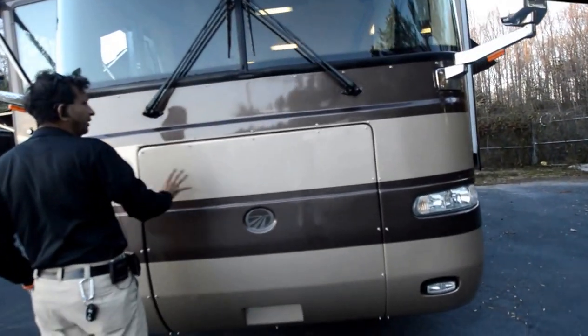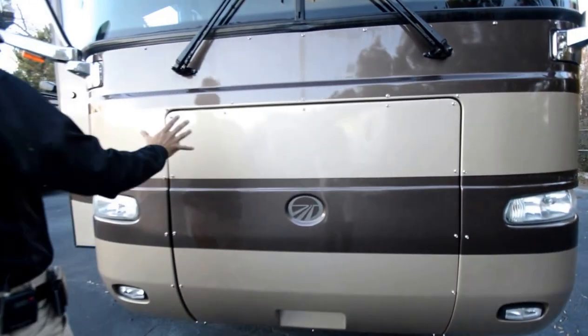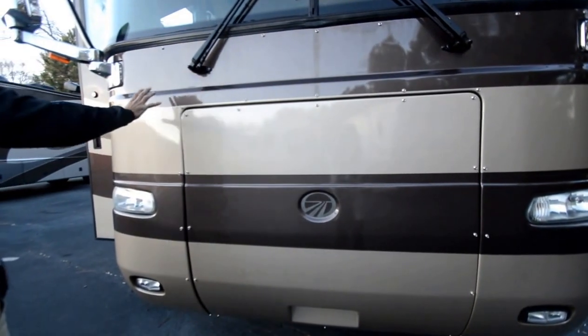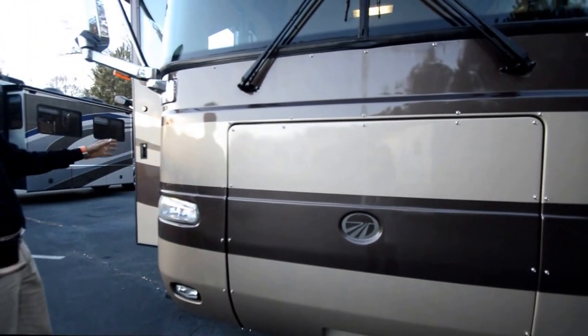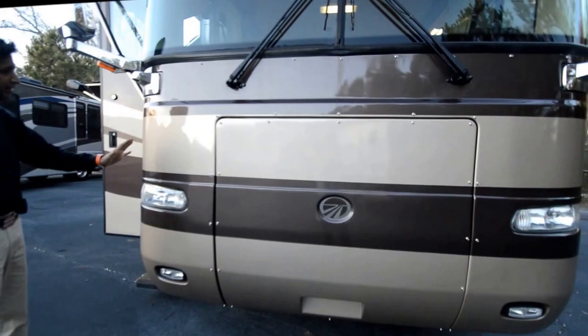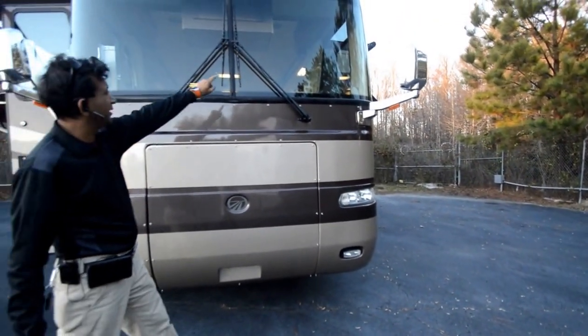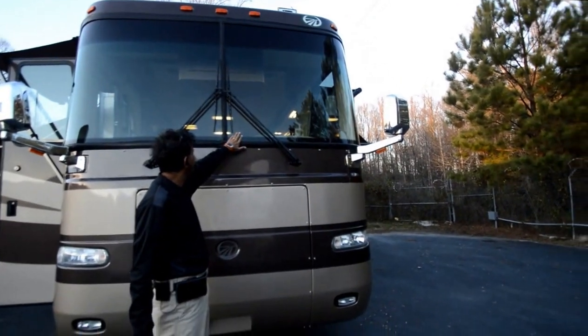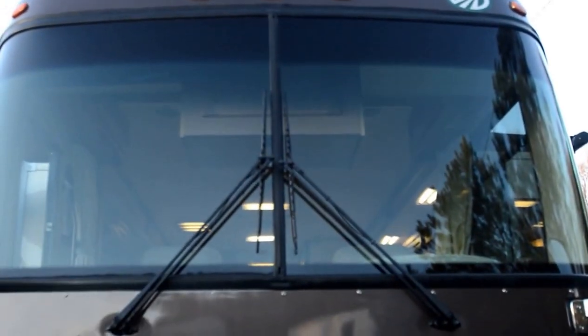The 3M film has been removed and repainted. If you see some of these motorhomes from 2003, 2004, 2005 with 3M films, they go bad and they look mildewy — just horribly looking. So we've removed it and repainted it professionally: no paint runs, it looks beautiful. The windshield has been changed — it had a little crack so we changed it. There are new wiper blades. We check everything and take pride in taking care of the coach.